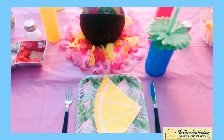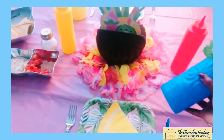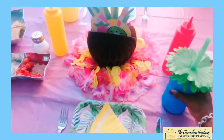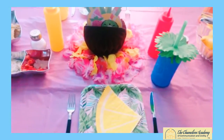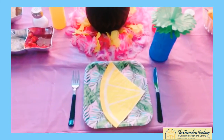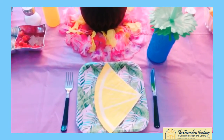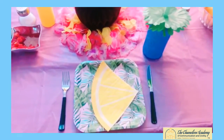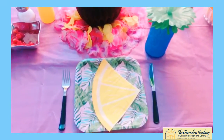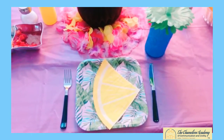The last part of this place setting is the cup. We have an island-themed piece of drinkware here, and the cup always goes to the right of the place setting. Make sure that it's placed directly to the right of the place setting. Have your fork on the left, your knife on the right, your napkin in the center of the plate, and then you're good to go.